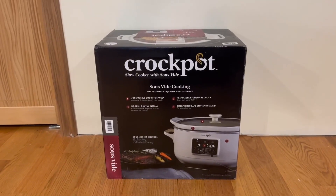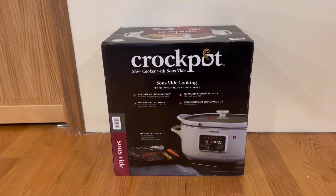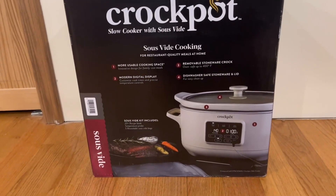On the back we have a little more information. It tells us it has more usable cooking space, a modern digital display, and a removable stoneware crock. It also has dishwasher-safe stoneware and lid.